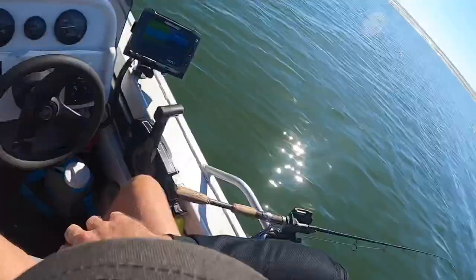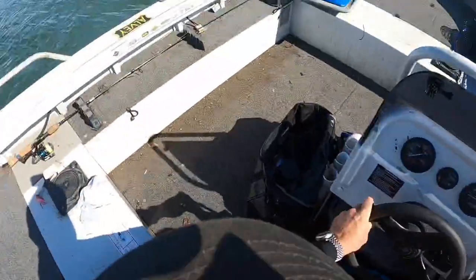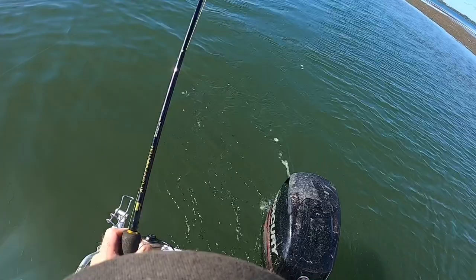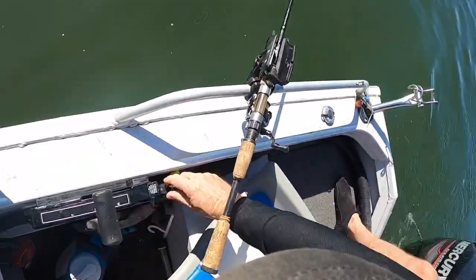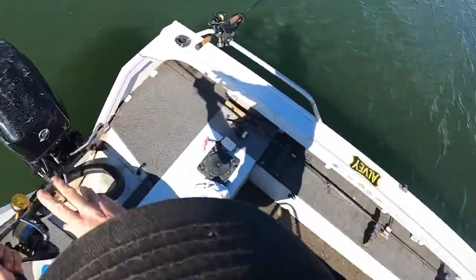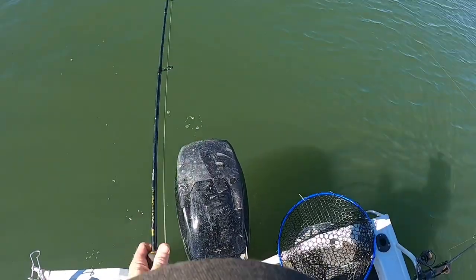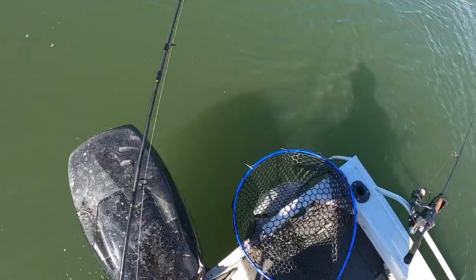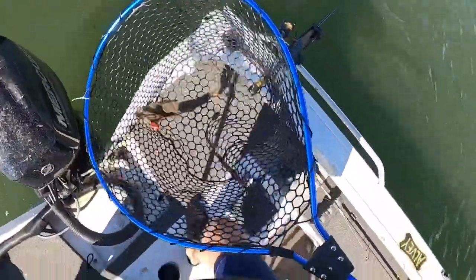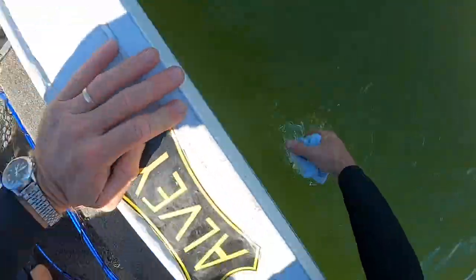I'll be very surprised if that rod doesn't go off soon. Just checking the other rods are still working — and we're on! So that's a deeper diving lure. I'll just turn off the motor for a moment. That's the bigger lure in the middle. I'll grab the net and keep the pressure on the fish. And there we have a nice flatty — in it goes. Only a small fish but it's proven the technique works, and I'm releasing them all today.